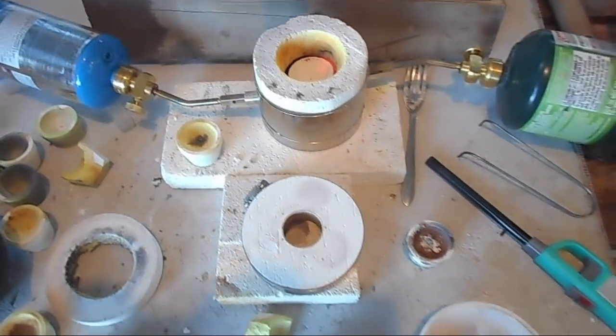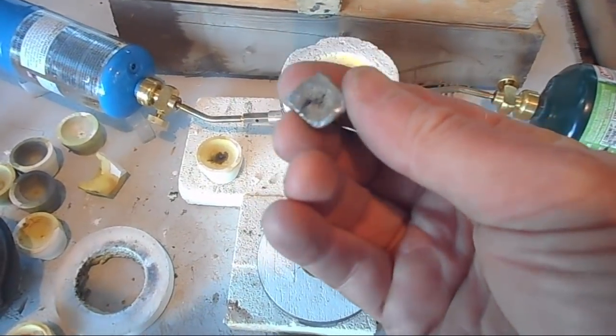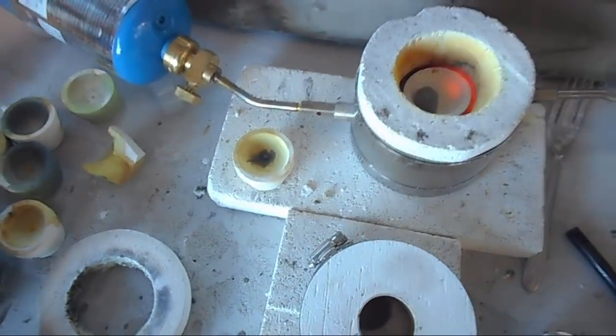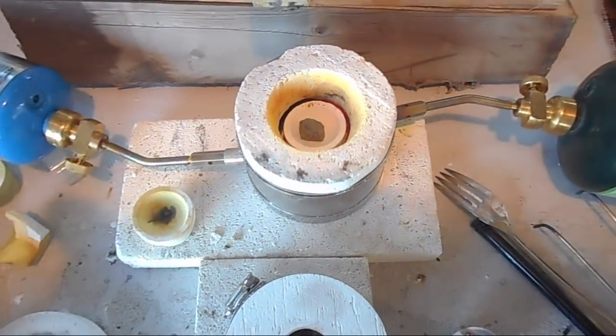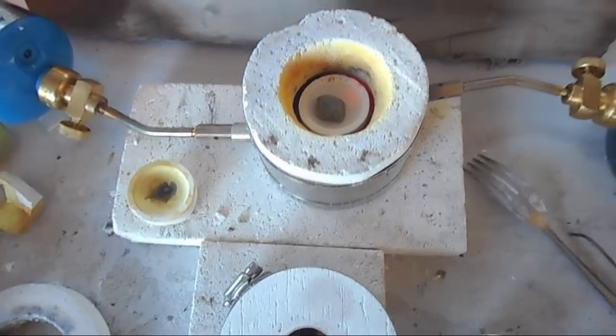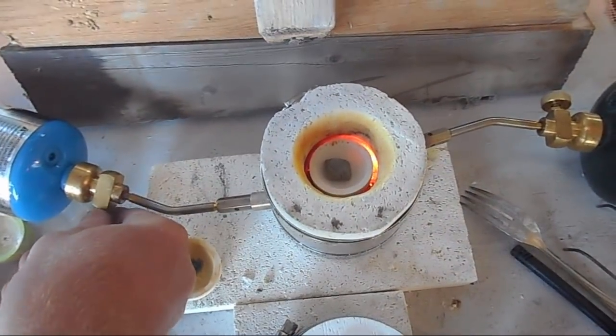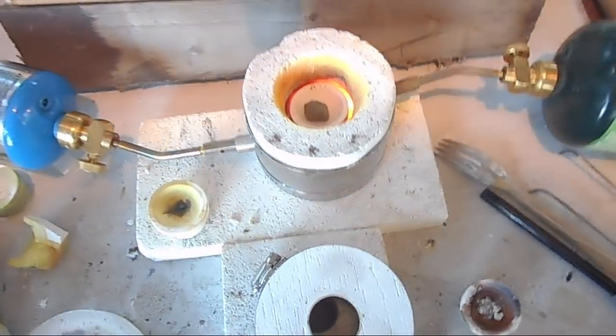I've preheated the cupel and hammered the prill into a cube — she's ready to go. Fire up the cupel kiln. Yep, it's going.